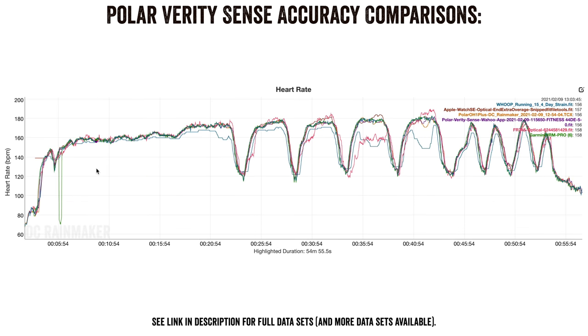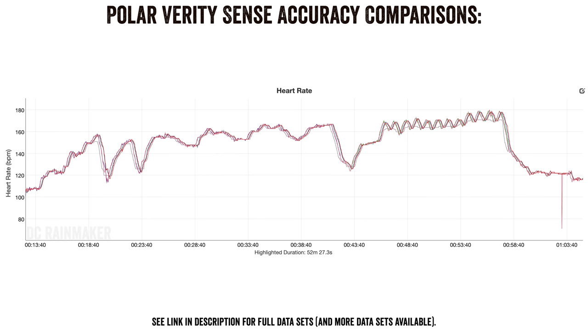For an outdoor running workout, also including the Apple Watch SE and the Garmin Forerunner 745 optical heart rate sensor: results are relatively close again. WHOOP is missing most of the data. The Forerunner 745 shows some pretty substantial errors — first time in six months — particularly in the third and fourth intervals. However, the Verity Sense is perfectly aligned to the Garmin HRM Pro chest strap, the Polar H10 chest strap, the Polar OH1, and the Apple Watch.